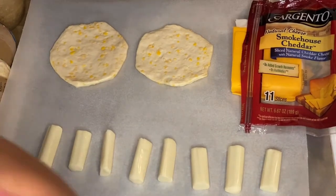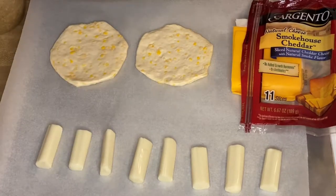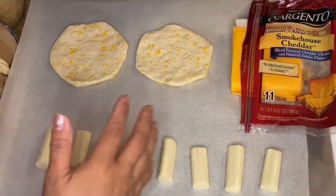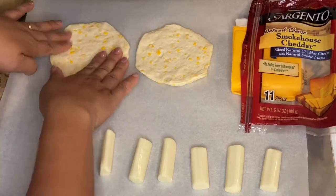This is Aina. We are going to make a biscuit cheese roll today and this is very easy. I have store-bought biscuits right here, so what I'm going to do is just flatten the biscuits just like that.